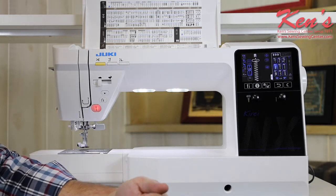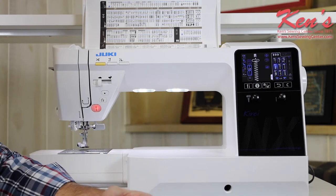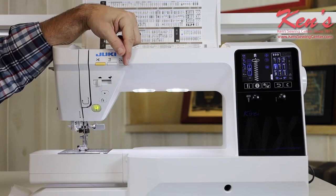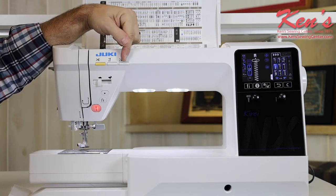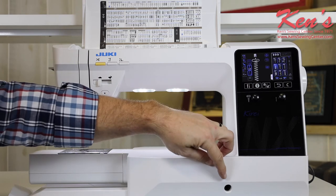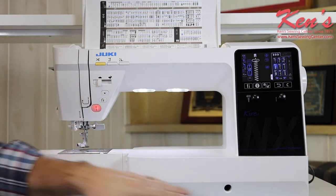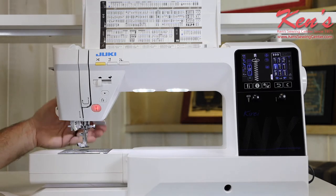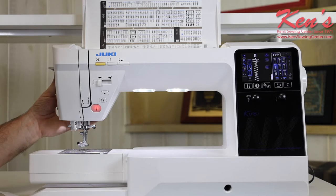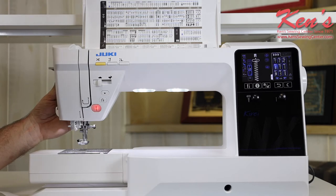The machine does have a lot of computer controls built onto it — very nice, convenient features. One is a pivot feature: I can raise and lower the presser foot just by the touch of a button. This is so handy when I'm getting to the end of a seam. There's also a built-in knee lift, so I can raise and lower the presser foot with my knee, plus a lever on the back side like a traditional sewing machine. I also have the ability to go to extra high lift under my presser foot, which is critical when sewing through heavier materials like quilts or when hemming denim blue jeans.